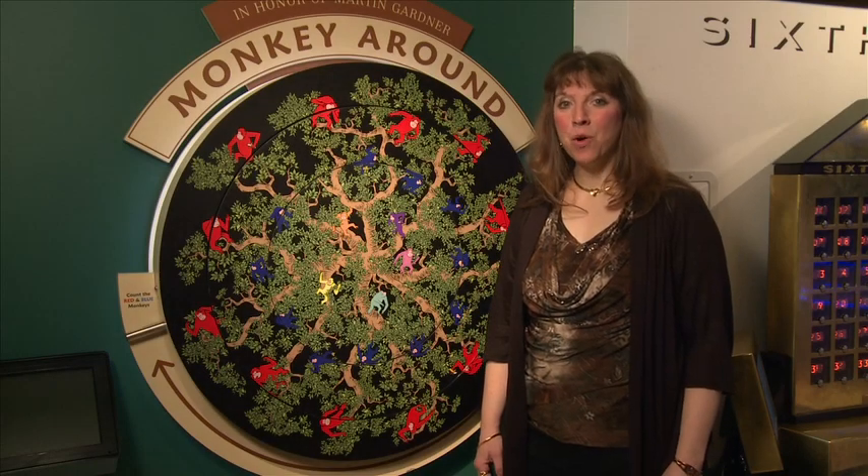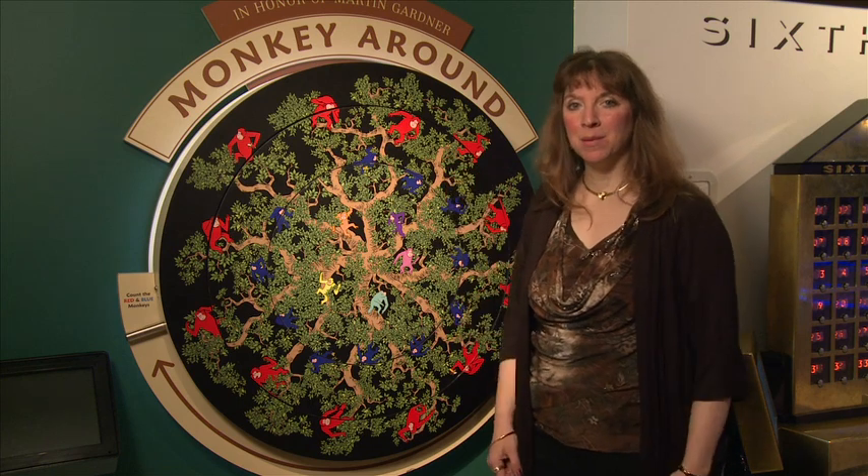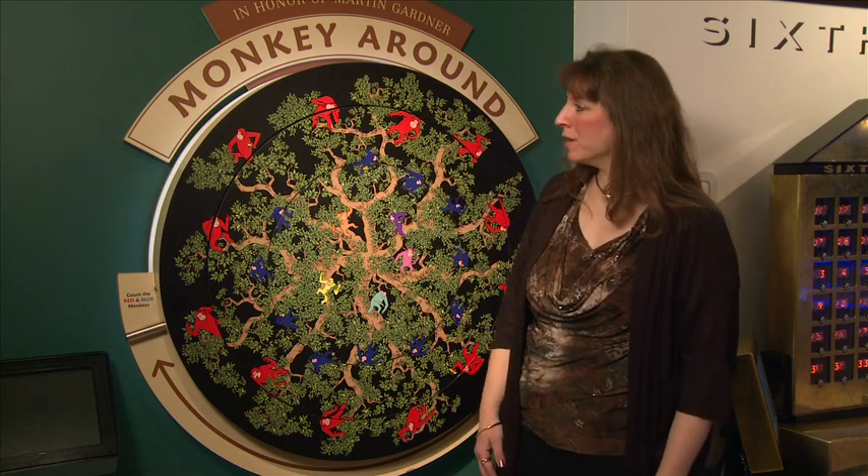Hi, I'm Cindy. We're at the National Museum of Mathematics and this is the Monkey Around exhibit. Let's take a look at how this works.